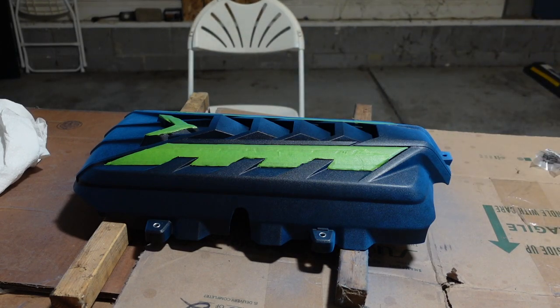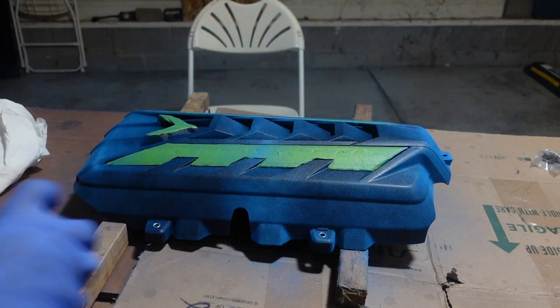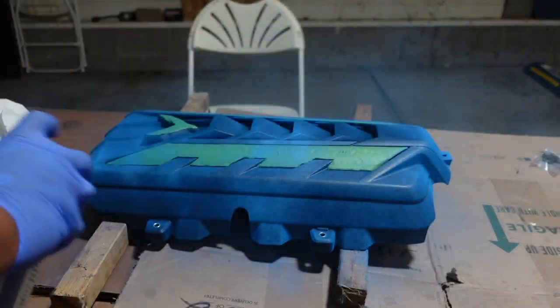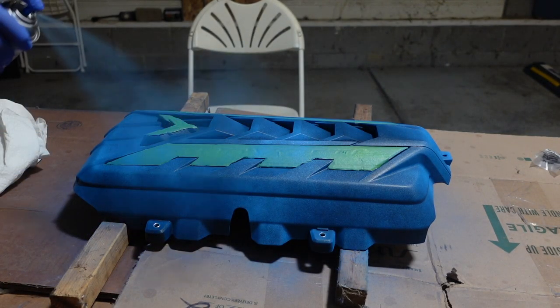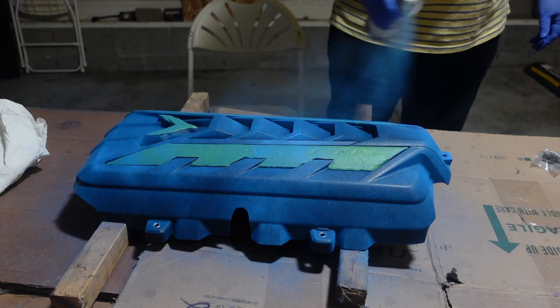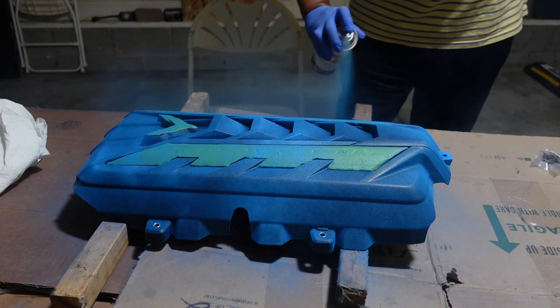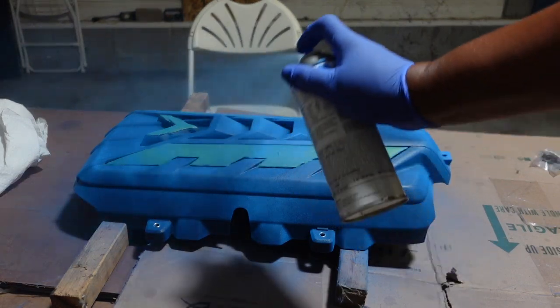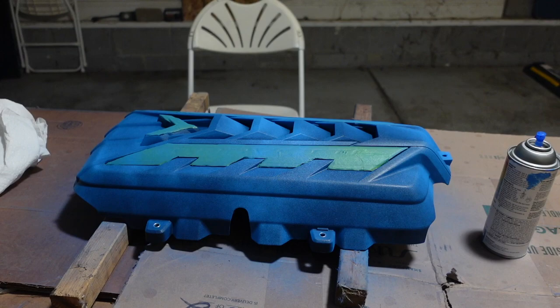So far so good. We're going to put on one light coat here, trying not to make any puddles. So far it's looking pretty good. I'm going to hit this little area right here a little bit and then I think I'm going to stop, let this sit for about 20 minutes, and then come back and hit it some more. A couple of light coats carefully is better than one really thick coat — I could be wrong but we're going to see.